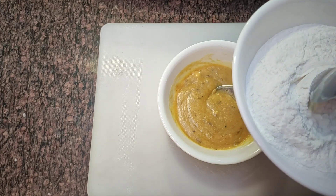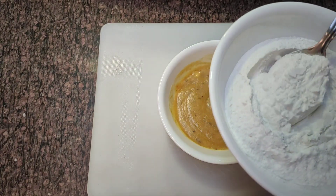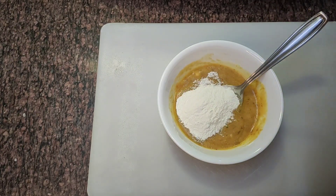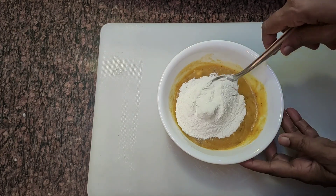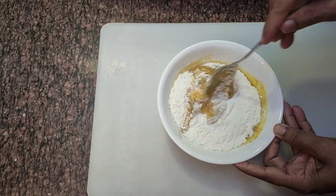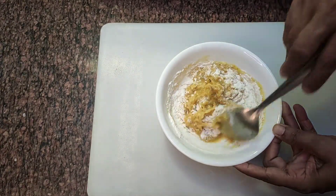We will add 2 tablespoons of oil. Then we'll mix it together and taste it.